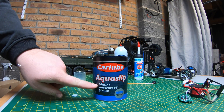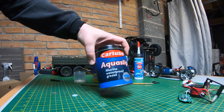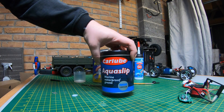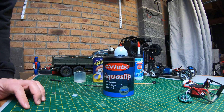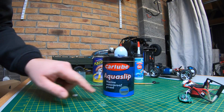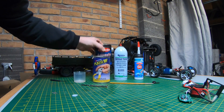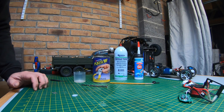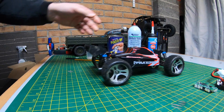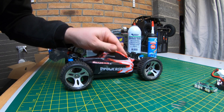Using grease on stuff helps a lot as well. If you don't want to do any proper weather sealing before going out with your trucks, put a load of grease on — around the diffs, where the drive shafts go in, around the servo horn. It will prevent some water getting in and give you the best chance of your RC surviving. Anyway, cheers for watching — I'm going to go and play with this now, see you next time.